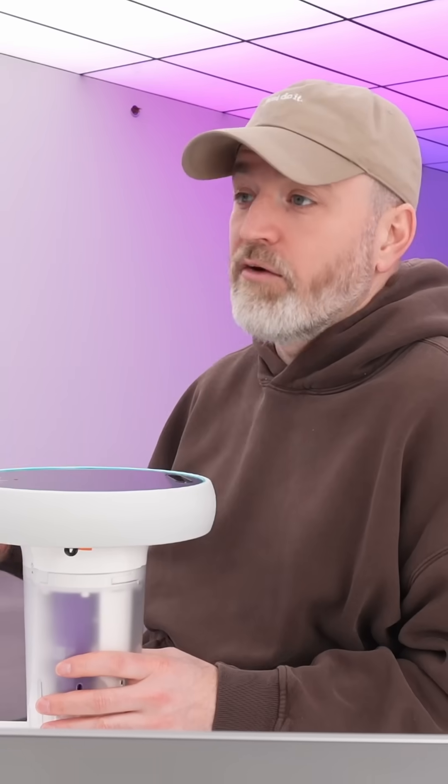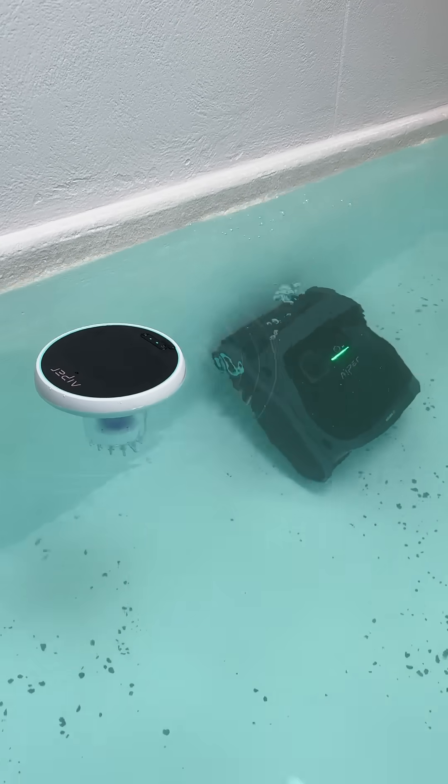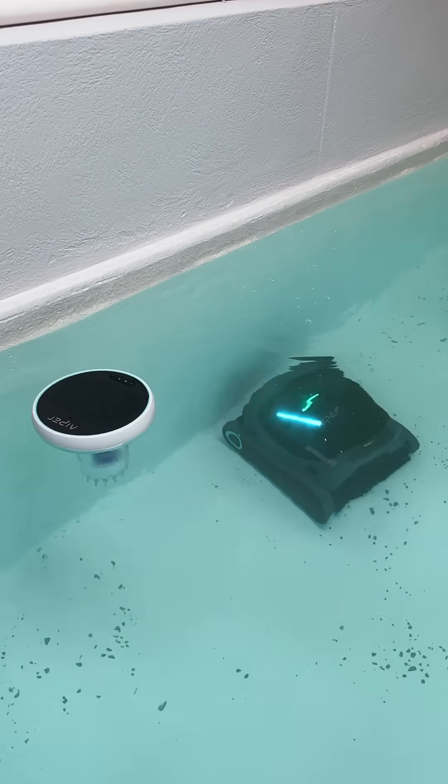Sometimes you just want to check in and see what the temperature of the pool is. Plus, it enhances your underwater communication with your pool cleaning robot.